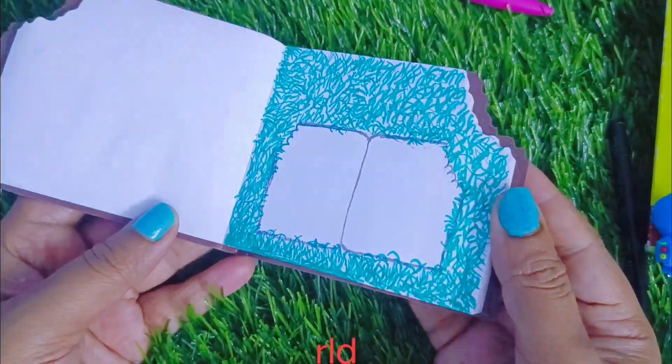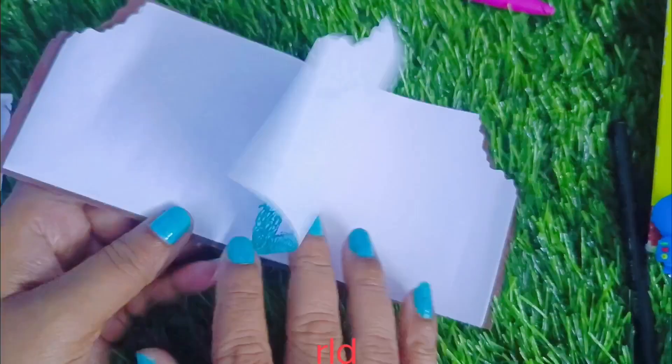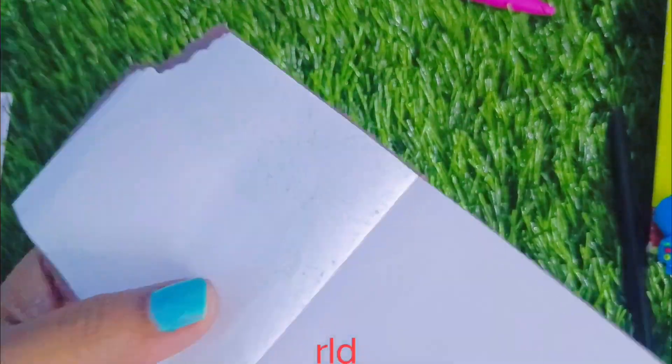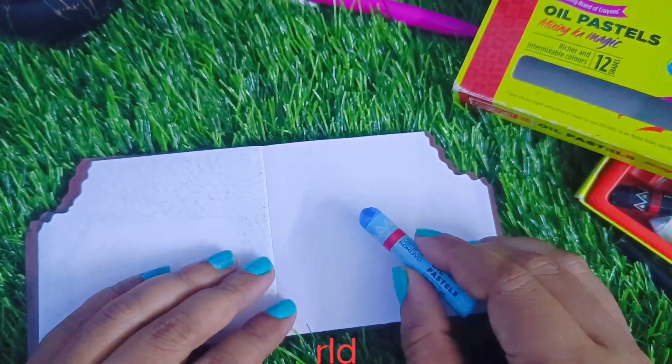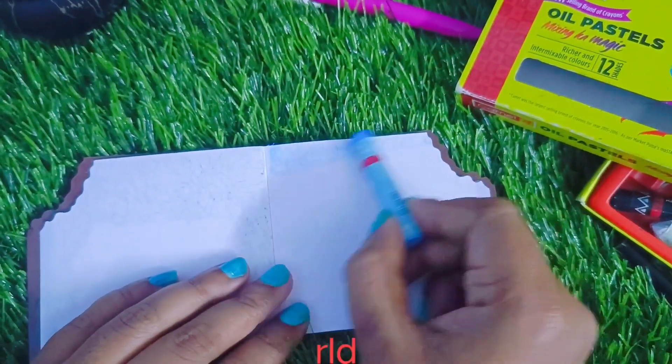Next, I will check the sketching in this notebook as well as the quality of my paper. I am really excited.